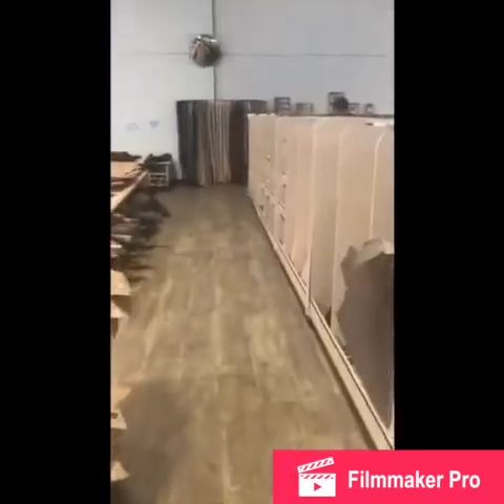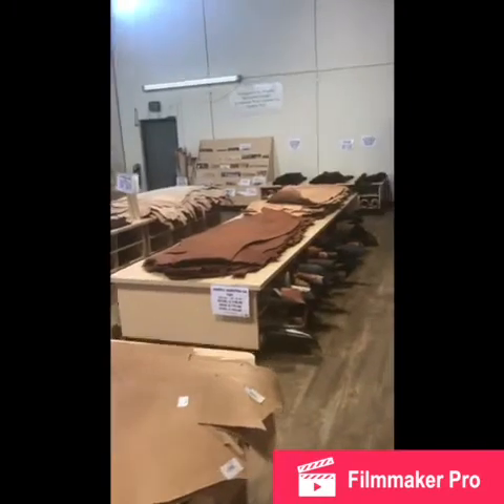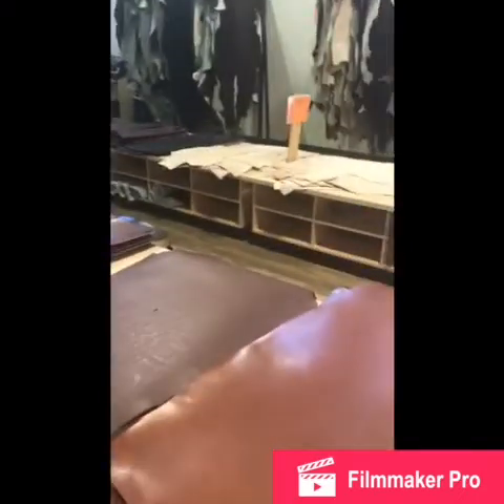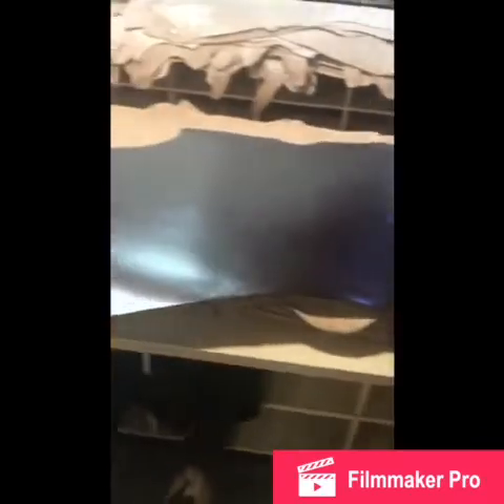We've got all kinds of different stuff going on here — different weights, different finishes. This is kind of where we start; this is the hides. This is the one that's coming home with me. I check them all out, make sure there's nothing funky going on with them. Here's another one coming home. It's a nice brown double shoulder. Kind of think about the anatomy of the animal — that's kind of the cut you would see. Hopefully that's not gruesome for anybody.